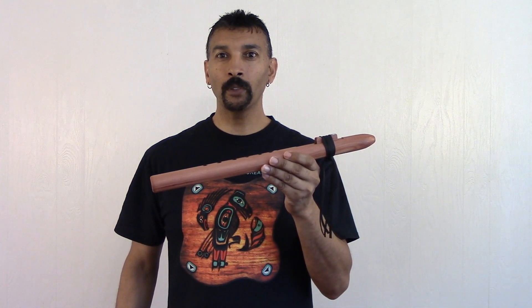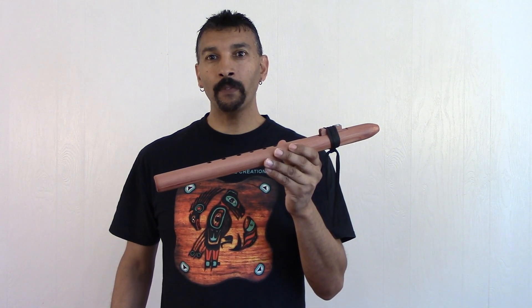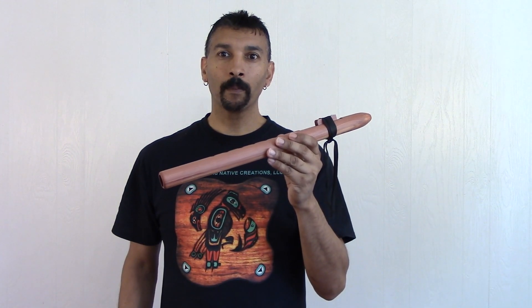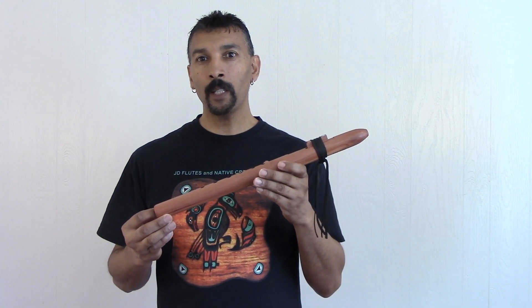Hi everyone, I'm JD Flutes. This flute here will be offered on our website. You can purchase it at www.jdflutes.com, and as of right now we are offering free worldwide shipping.